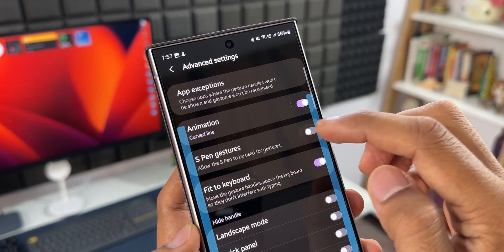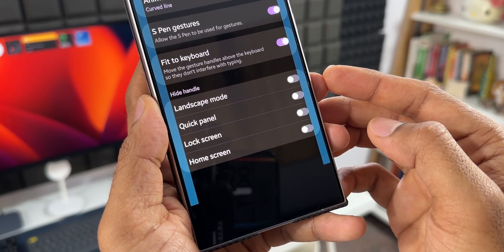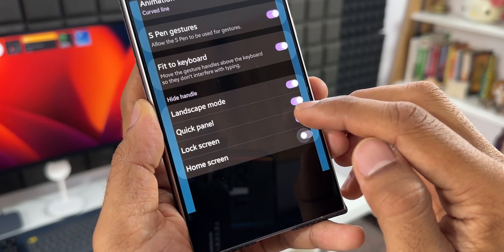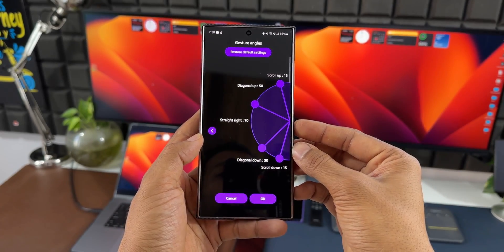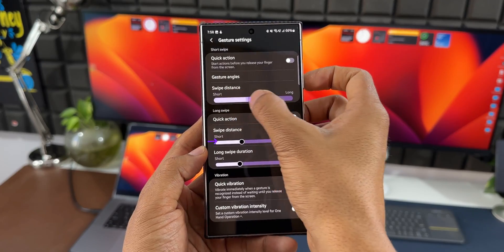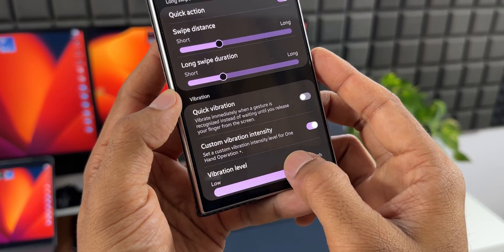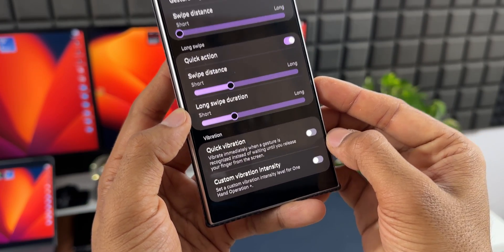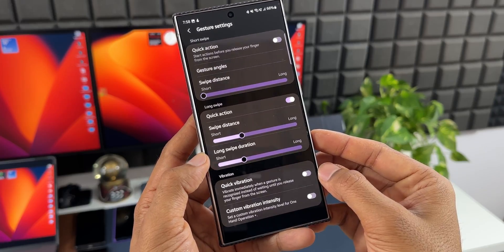If you're using a Galaxy phone with an S Pen, you can use the gestures through the S Pen — just enable the S Pen gestures toggle. We also have toggles to hide handles in landscape mode, quick panel, lock screen, and home screen. In gesture settings, you can customize the swipe distance using a slider — keep it short or long — and you can set vibrations whenever a gesture is recognized, with a custom vibration intensity option as well.